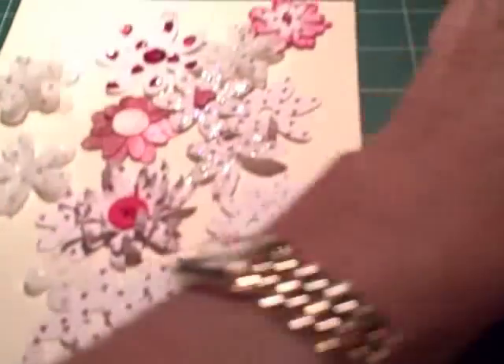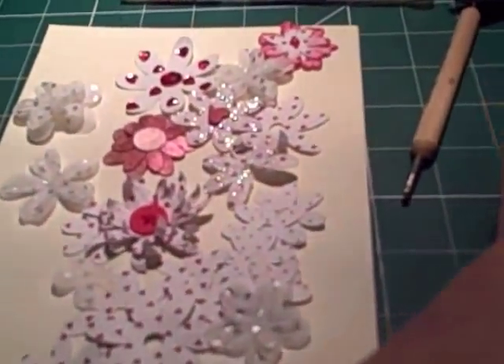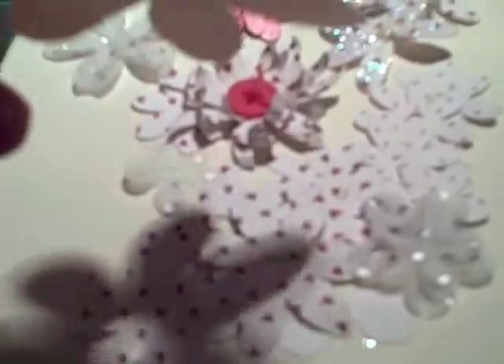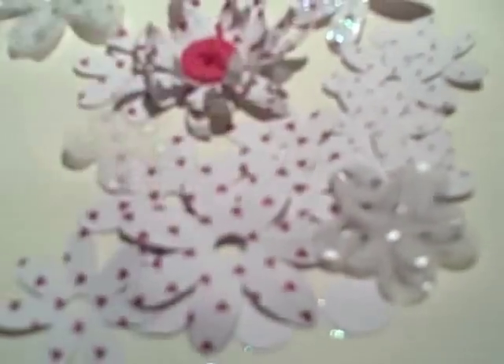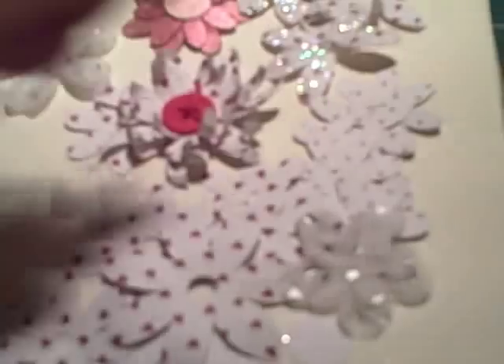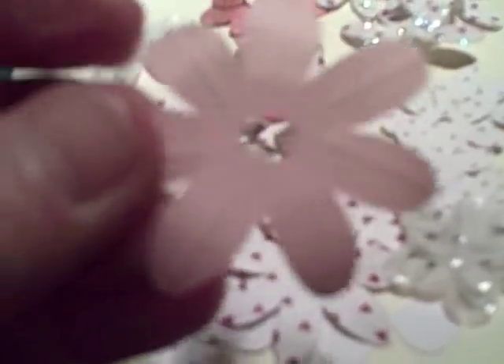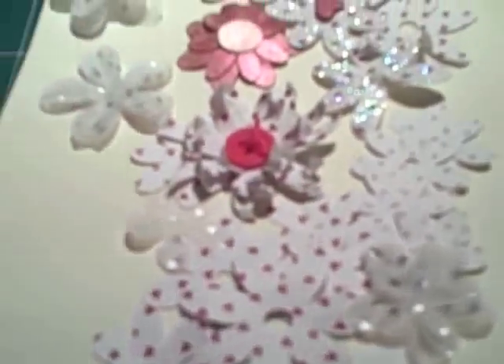One of my favourite things to do is to put a line down the middle of the flower, which I do simply using a score tool, or you can use the Martha Stewart embossing board. That gives you the look of a Prima straight away. I curl the flowers usually just by winding them around the tip of a pencil, and that gives them a bit of dimension as well.